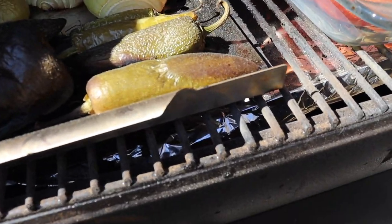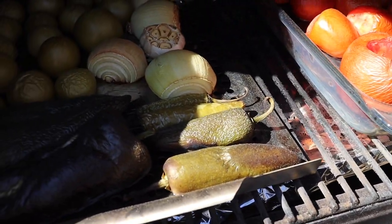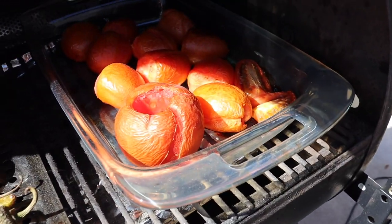Garlic, tomatillos, poblanos, jalapeños, serranos, onion, tomatoes. It's going to be real good.